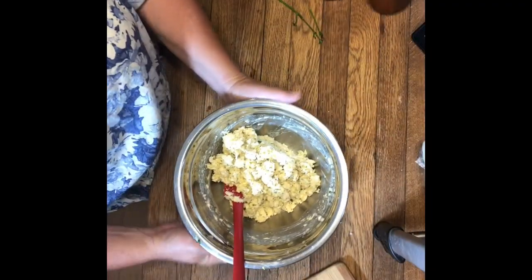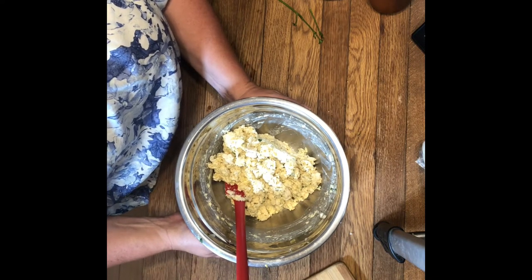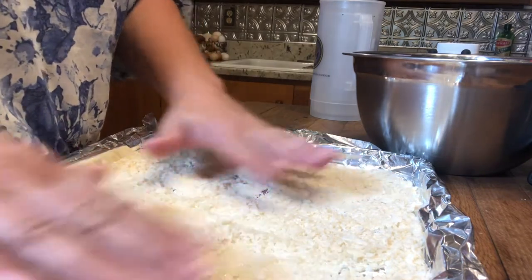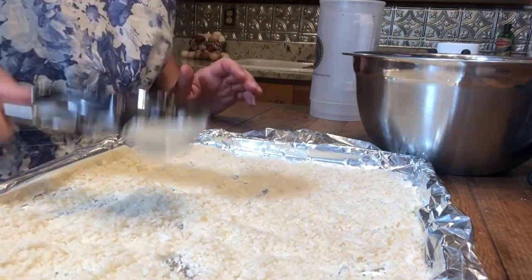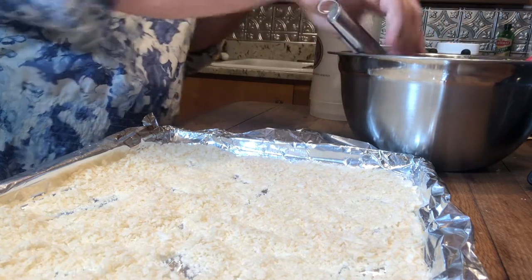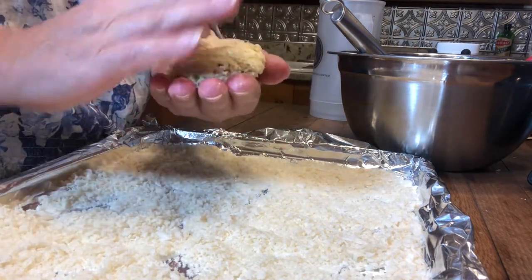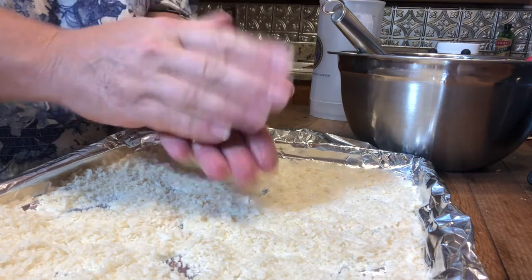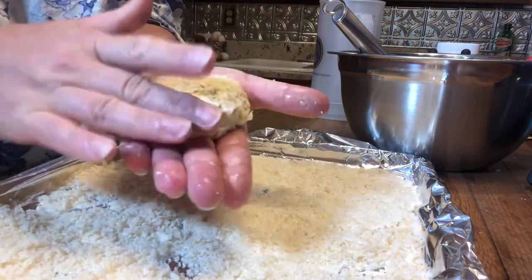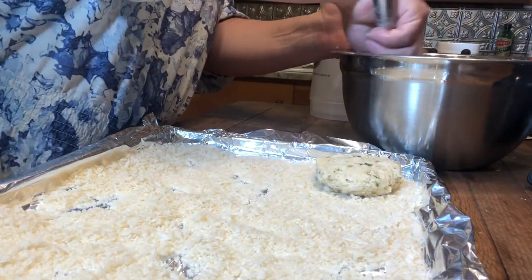Now if you're not ready to use this you can just put plastic wrap over it and put it in the fridge until ready to go, or as I'm gonna do, form these into your crab cakes and let's get cooking. I have taken my cookie sheet and covered it in a layer of panko crumbs. With a handy dandy ice cream scoop, we're gonna take a loose scoop of our crab mixture right into our hand, form it into a patty, and right into our panko crumbs. We're gonna keep repeating that.